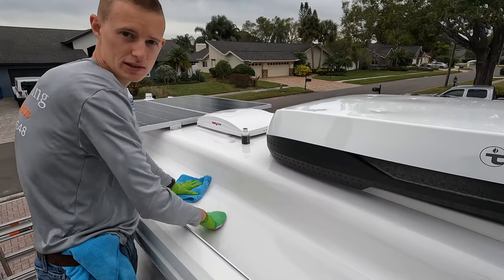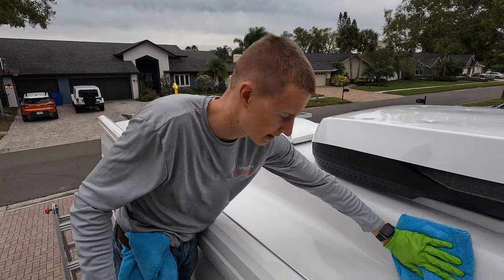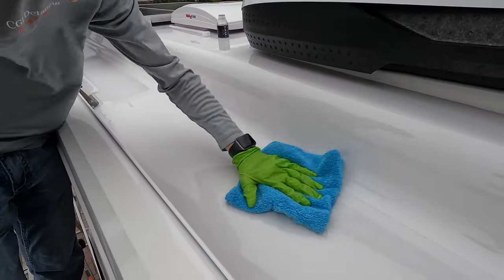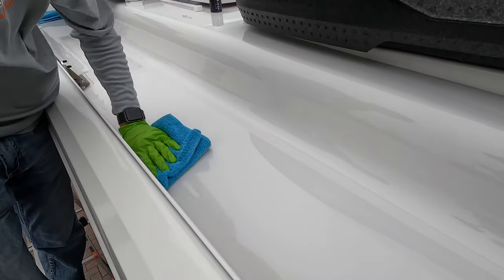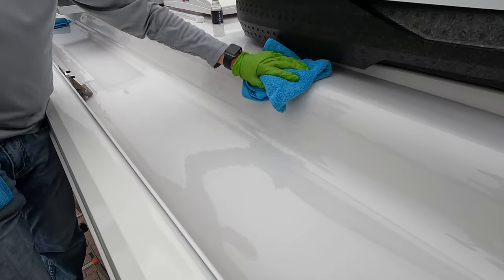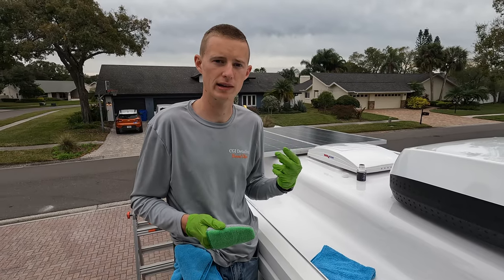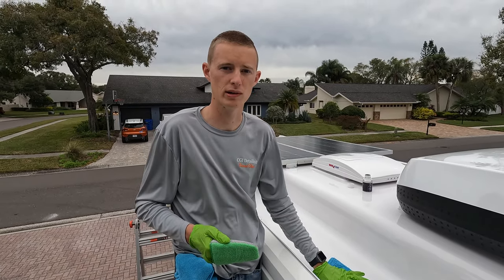After we've done a small section, we're going to take our clean microfiber and buff off the excess. We'll repeat this step for the whole trailer and do two coats of ceramic, waiting one hour in between coats.